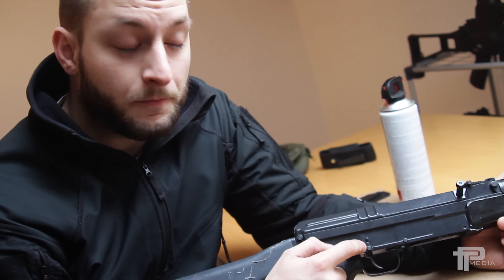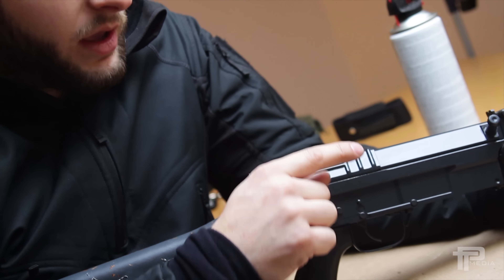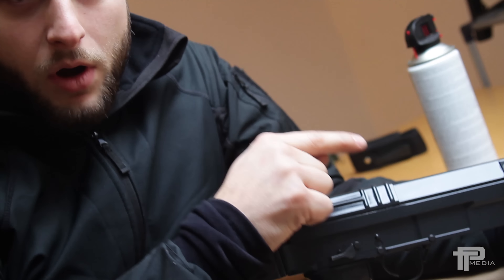First things first, you have to be careful because in that situation your striker pin is probably cocked but the trigger doesn't release it, and you probably have a round in the chamber. So you should first clear your rifle and then check what is wrong.